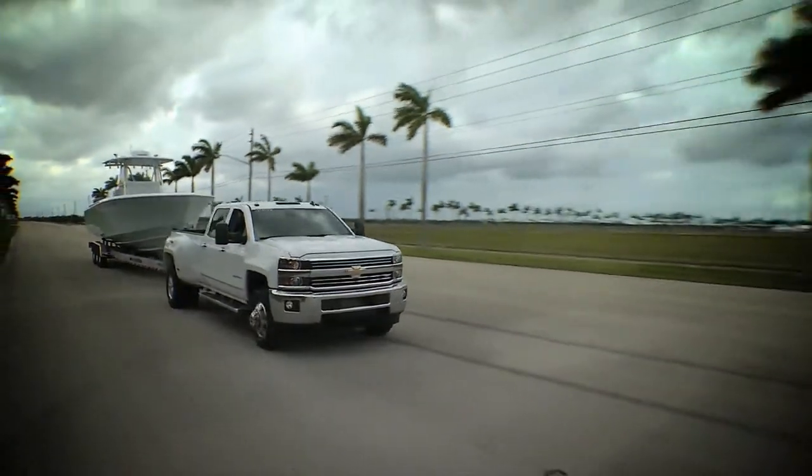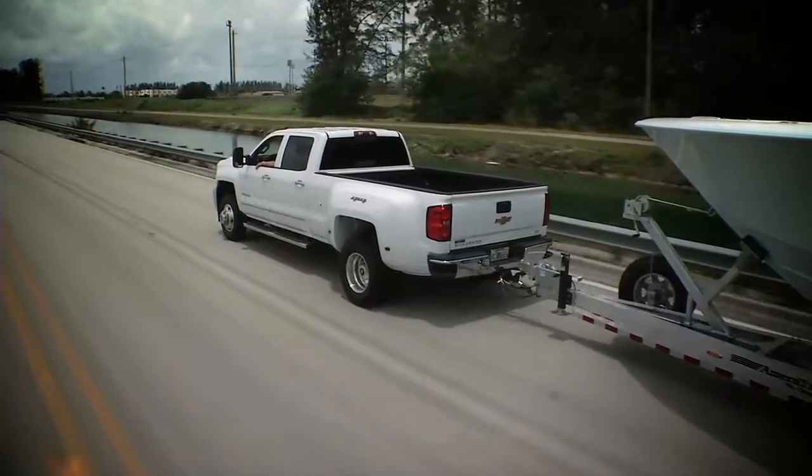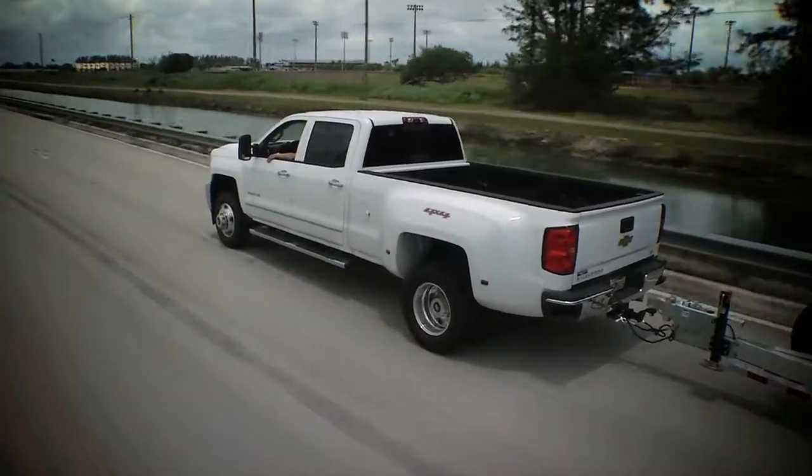We talk a lot about towing and the capacities of the Chevy trucks. As you go down the road, whether it be a 39-foot contender and you need to pull it with a one-ton dually, it's a great truck. You can pull up to 24,000 pounds. So the capabilities of the Chevy truck are there.